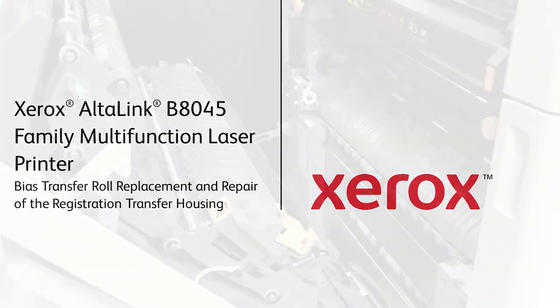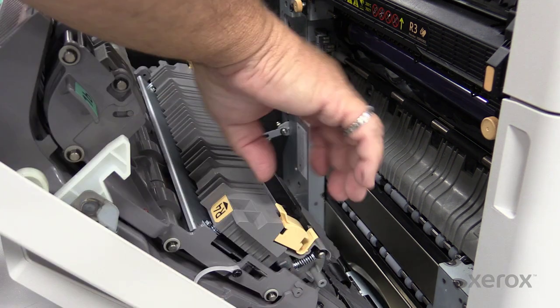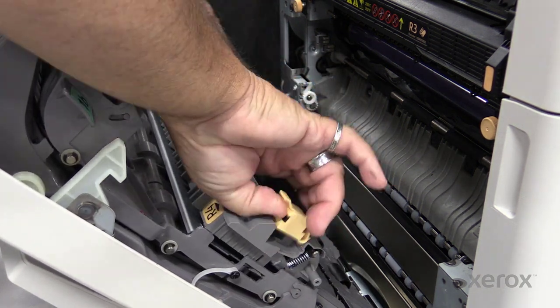Xerox Altalink B8000 Family Multifunction Laser Printer. When replacing the bias transfer roll, it is possible to disengage the registration transfer housing.